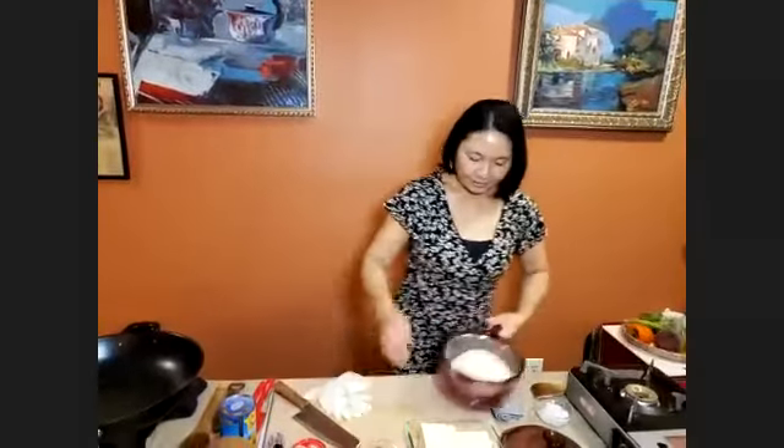Hello everybody, welcome to the class. My name is Ten, I'm from Laos, but today we're doing Thai cooking. We're doing jasmine rice, a red curry with vegetables and tofu — that's a vegan dish — and another dish we'll make is basil chicken.